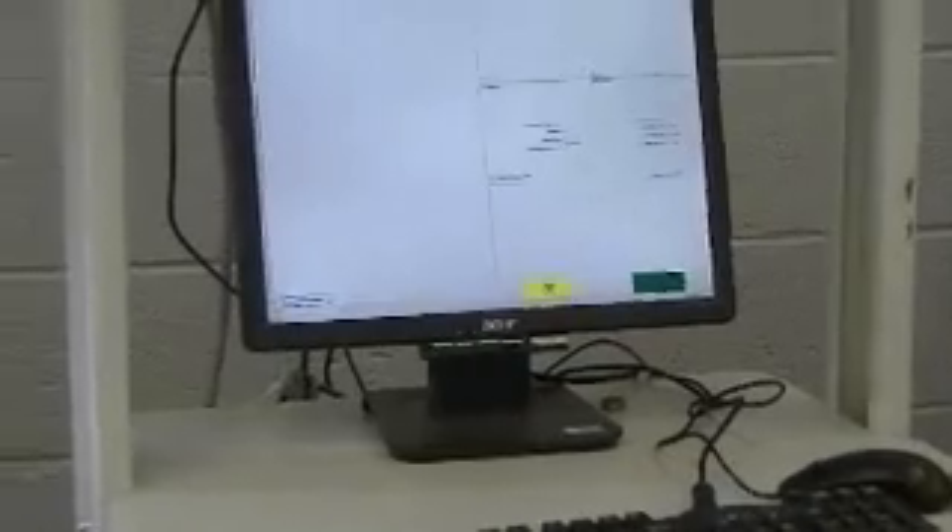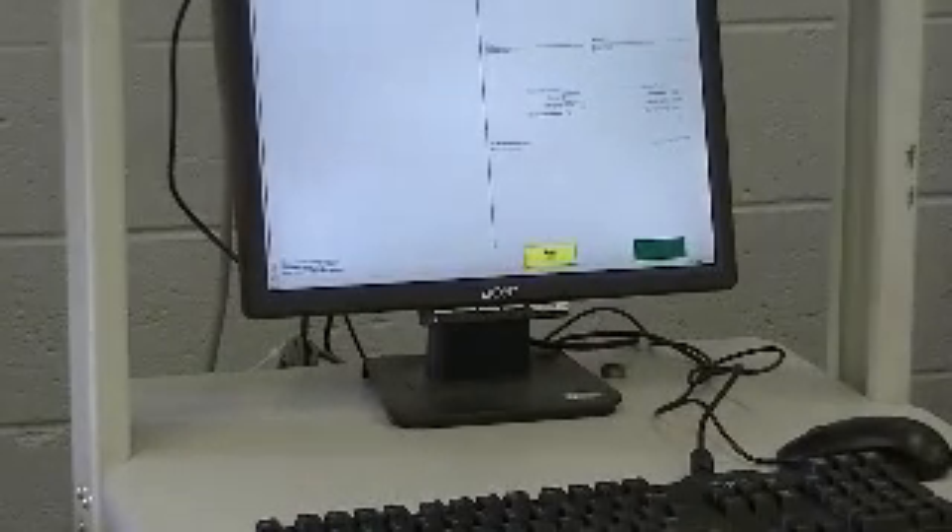Once you have it lined up, go back to the workstation and select OK or Start.